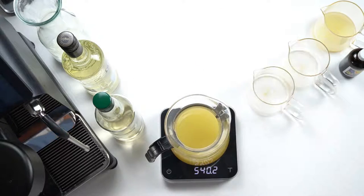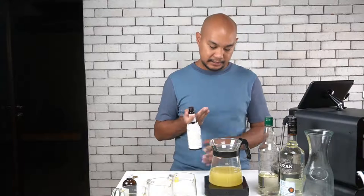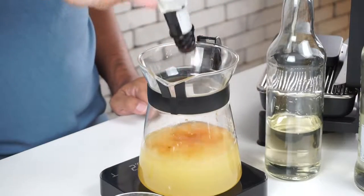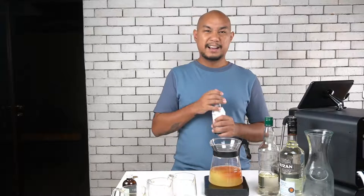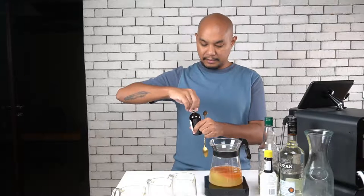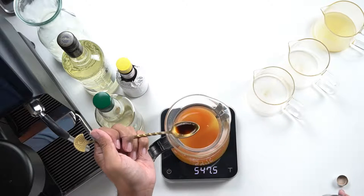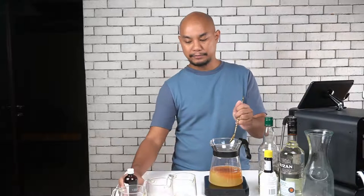Next we're going to add some bitters. We're using a little bit of Angostura bitters to give this just a little extra texture — usually around eight dashes. Watching the scale, that came out to about 7ml, which is roughly eight dashes. Then I'm adding just a little bit of vanilla flavoring — an inexpensive way to get vanilla if you don't have access to vanilla bean. Just a small amount from the bar spoon to add that extra sweet, comforting taste to the drink.